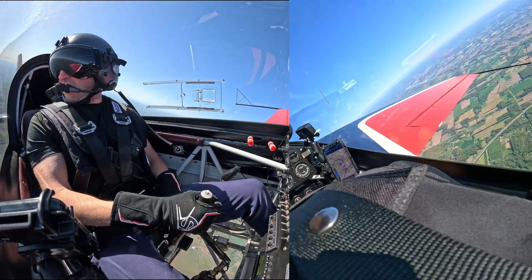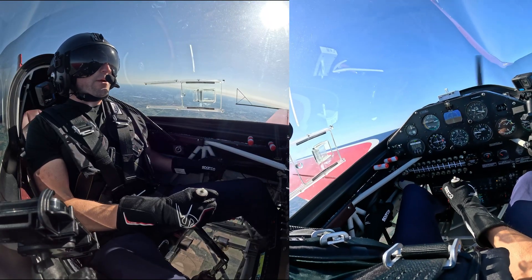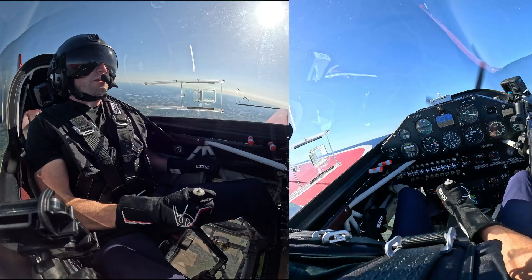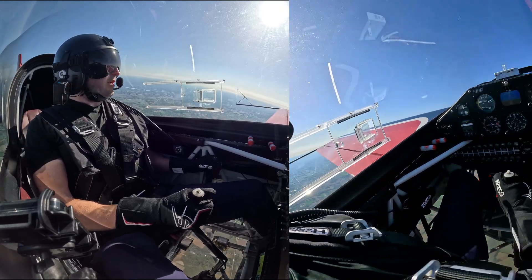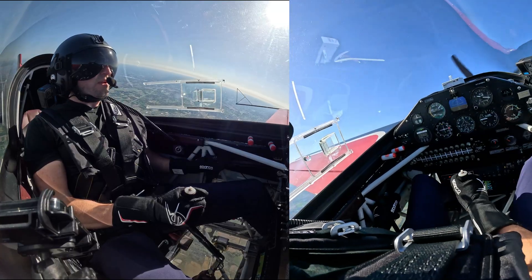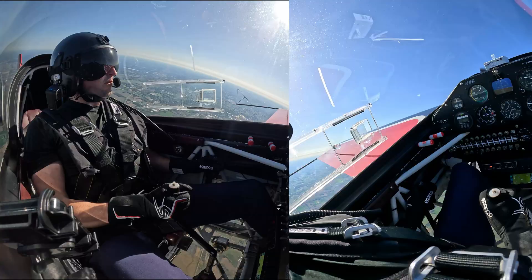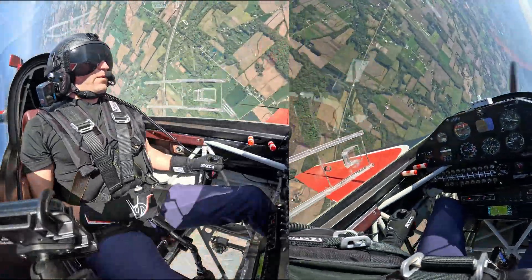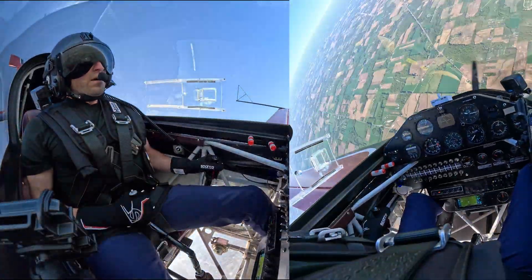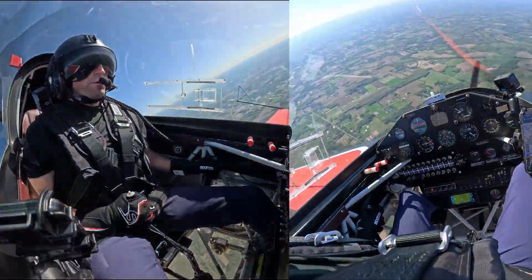We're checking for traffic. Alright, heading to our target altitude. We're going to enter into a straight-ahead spin. I'm going to bring the power back, enter into a stall, and once we get that stall we're going to go full left rudder. Bumping in, waiting for that stall, waiting for the break — there's the break. Alright, there's the left rudder, and we are establishing into the spin. Just casually flying on down, rotating around.